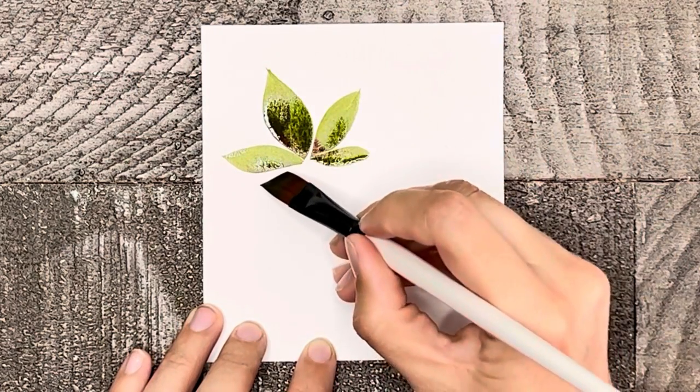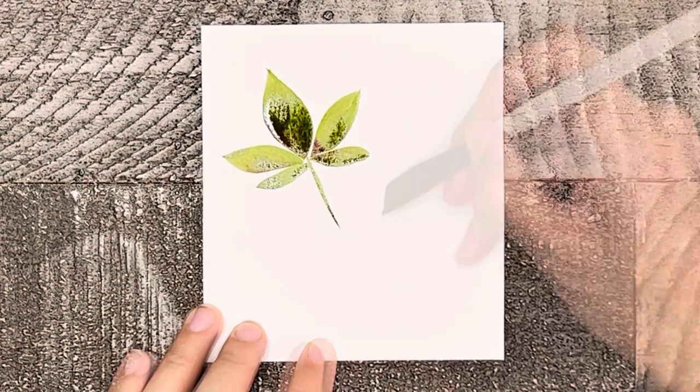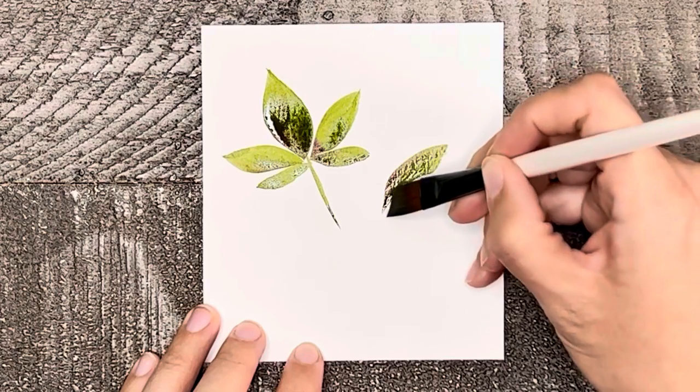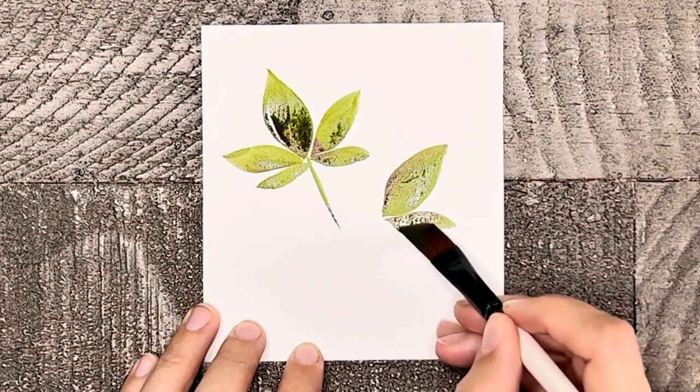Something else to keep in mind is that you want all the leaves to stem out from the same spot. It also is fun to play around with color. These leaves have just a hint of red with the green, giving it a very natural look.